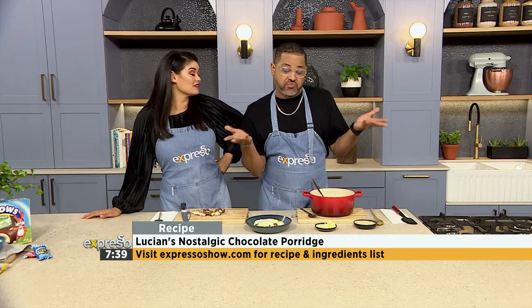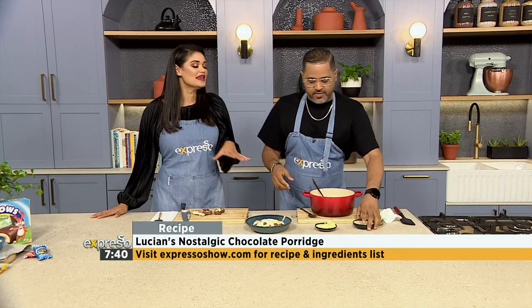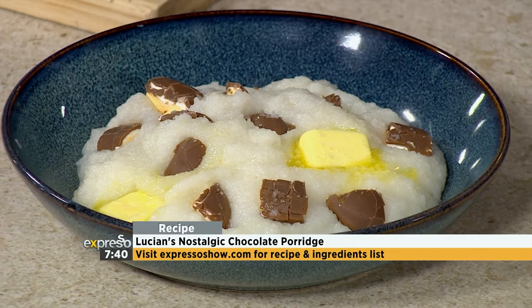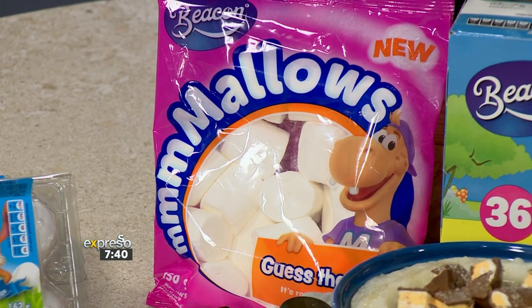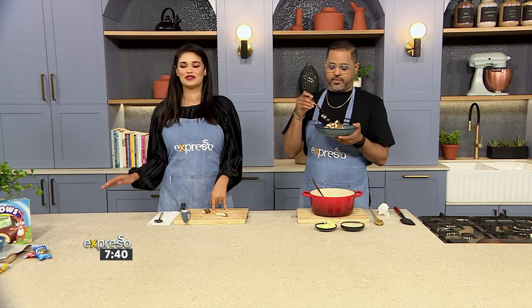Well Lucien, while you finish up your delicious pup — if you want to take a trip down memory lane and enjoy this recipe from Lucien Albertain's growing-up years, we have the recipe available at expressoshow.com. You also stand a chance to win one of four Sorbet vouchers valued at 1,000 rand each. Simply reply to the competition post on Expresso's Facebook, Instagram, or X pages and submit your guess of what the new flavor could be. The clue: which seasonal treat is often enjoyed toasted or buttered during Easter celebrations? Don't forget to include the hashtag. The competition closes on the 27th of March — T's and C's apply and can be found at expressoshow.com.